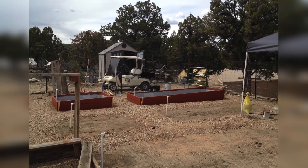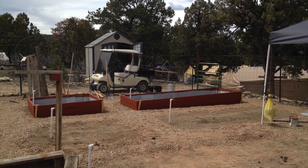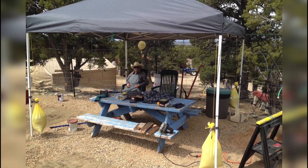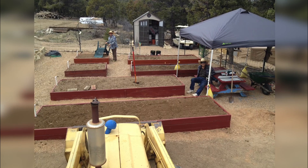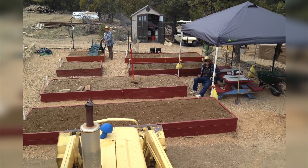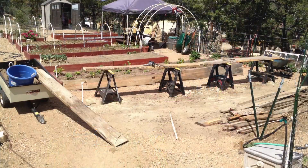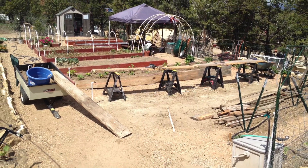I've got two planter boxes built and you can see the PVC water pipes sticking up there. We got the gravel in and ready to go around them. Got four more boxes built and filled with dirt. I'm going to show you how I make the dirt because we don't have topsoil up here — it's just rocky sandy soil and I had to make all the dirt for all of these planter beds. Now we've got eight boxes built and filled with dirt that we had to make.